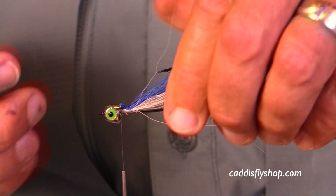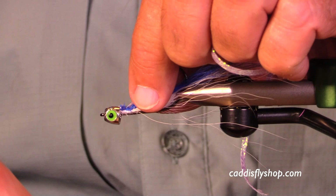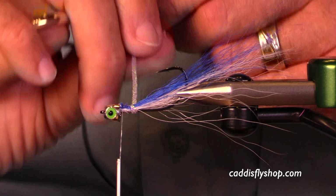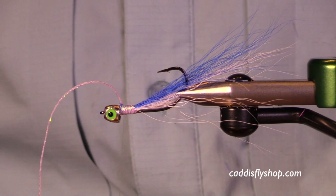By the way, I'm putting on some pearl flat braid — this is a lavender pearl flat braid — just to kind of finish that bucktail off. And then I'm going to put some UV cure over the top. I will say the finished job I've done on this fly is not my best.